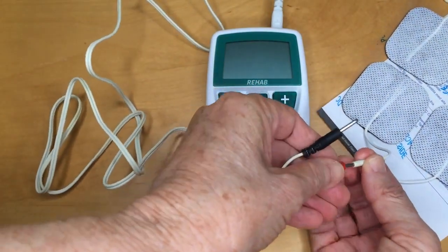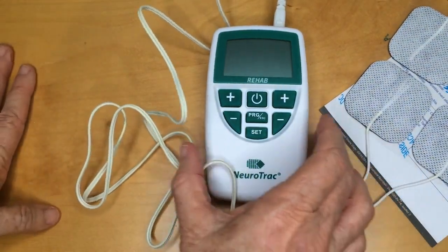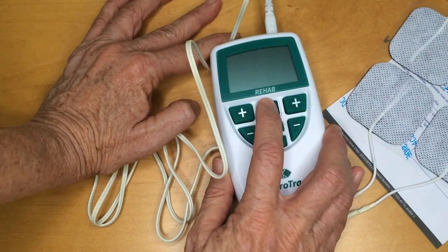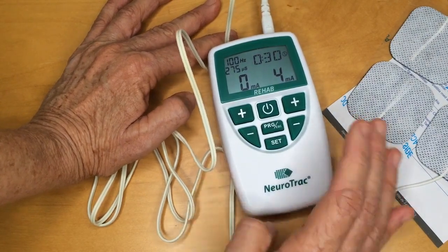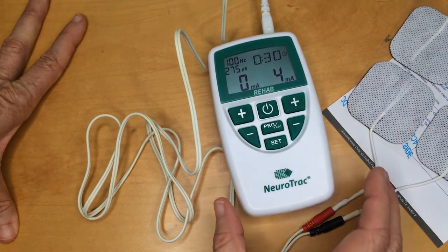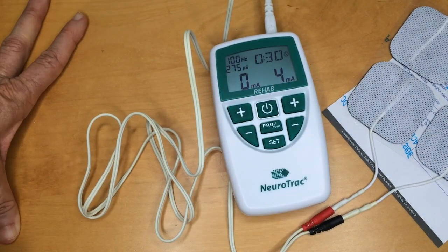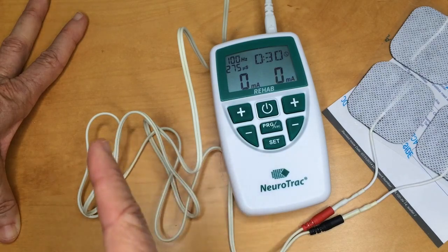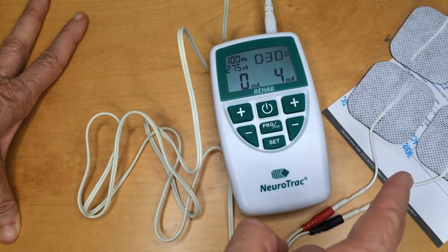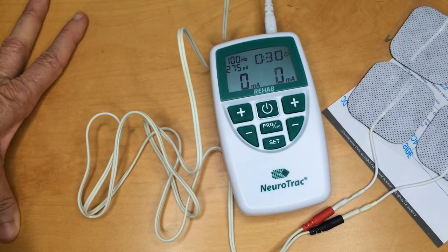I'm not actually going to put the electrodes on because this isn't a clinical video. But just for completeness, I'm going to switch it on so you can see the cycles running. Turn the device on — you can see it's on zero milliamps. Increase the milliamps. Now it will only go to four because I haven't got it attached to somebody; if I had it attached to myself or somebody else it would go up to 20 or 30 or whatever. You can see it went up to four and now it's going down again, then it will go up — it's cycling through the settings we put in: the work, the rest, the ramp up, the ramp down.